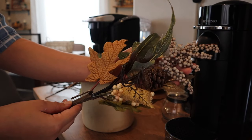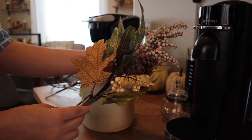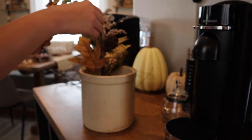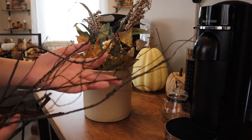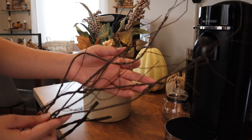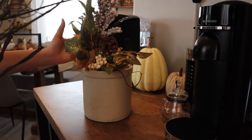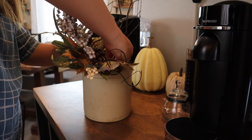I'm starting with two branches from Hobby Lobby from the fall pick section. They had a little cream-colored pumpkin on them that I just pulled off because I didn't want any pumpkin in this display — we're just going to add two of these to the front. Then I'm also adding some dry-looking tree branches from Amazon. I folded them in because they were really long, and I want them to look nice and wispy in the back of this display.